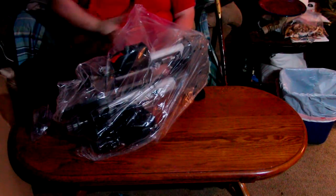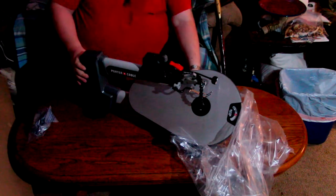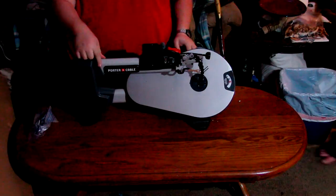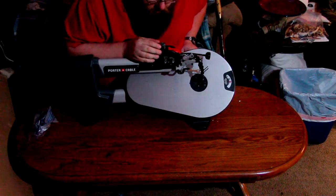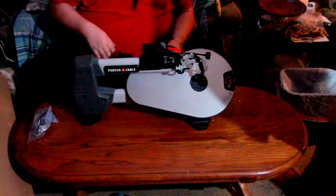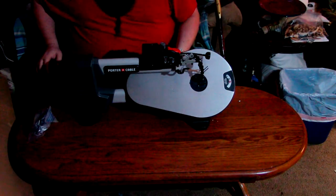I mean it says it right here — on the right side it says PC, as in PC Master Race. This is destined for me, for my builds. Oh, there's a cut on the knob — I don't care about that. I'm not going to be one of those people that says it's damaged. It is technically a return, but I'm not going to futz with that right now.